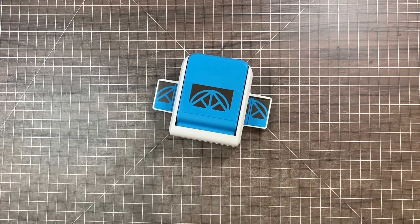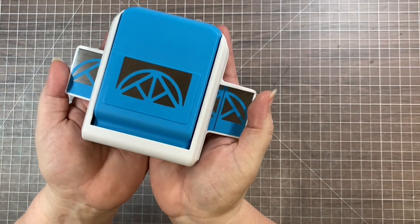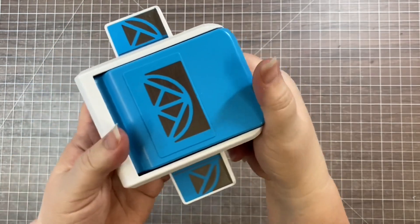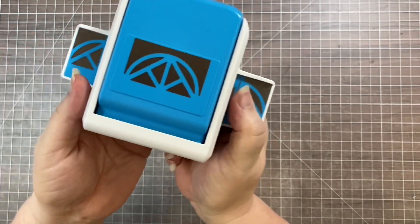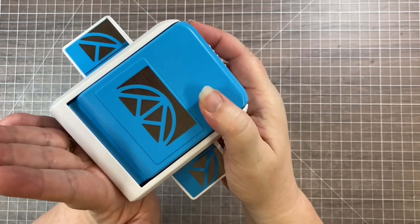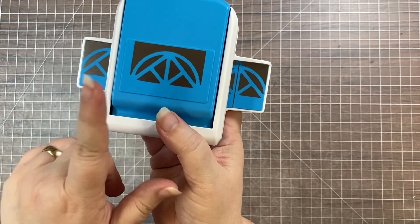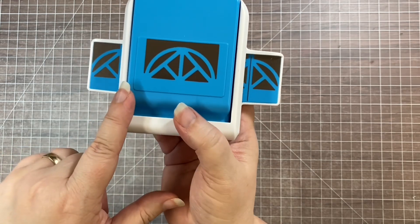Hi scrapbook friends, it's Nicole from Nicole Scrapbooks, and I'm here to show you the new geometric frame punch from Creative Memories. This is a brand new product release in May, and when I did my May product preview video a few days ago, I showed this and asked if people wanted a specific video about it. The response was pretty overwhelmingly yes, so here I am with a video just about how to use the geometric frame punch.